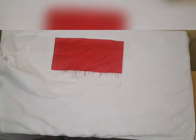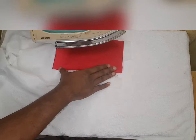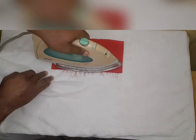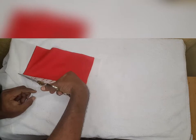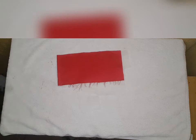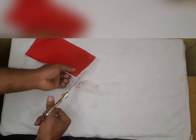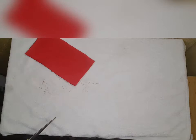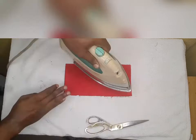Then you apply some heat. Flip it to the other side and apply heat again.